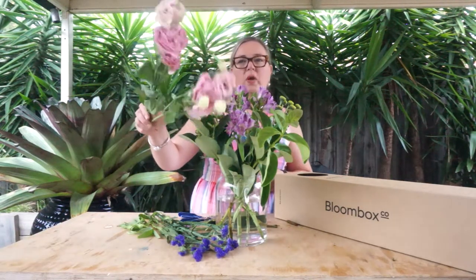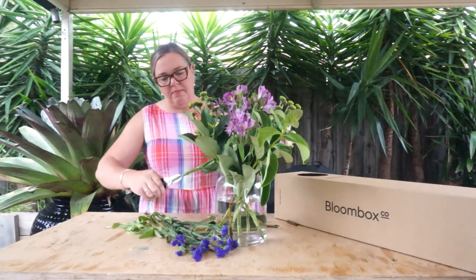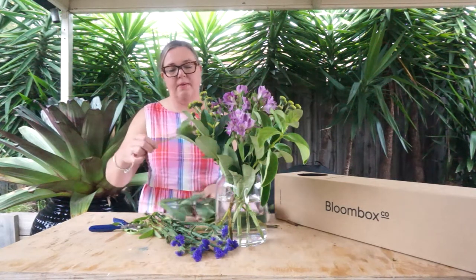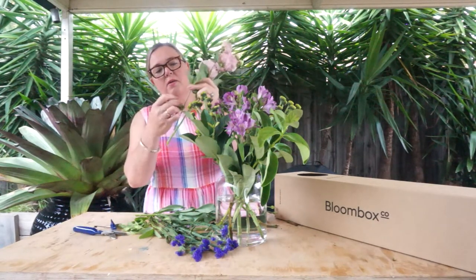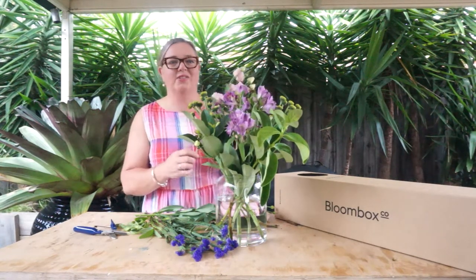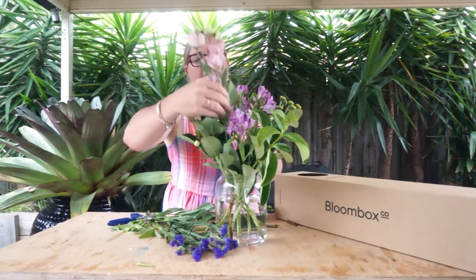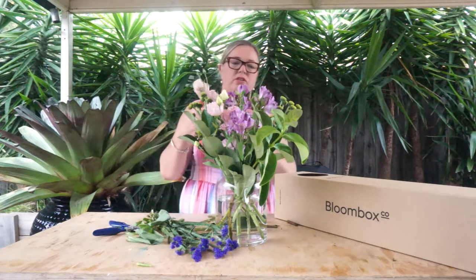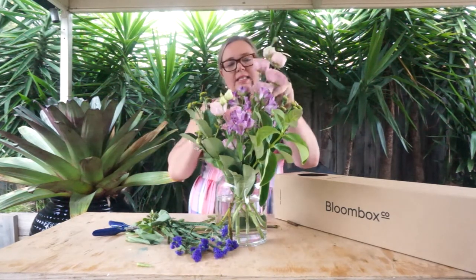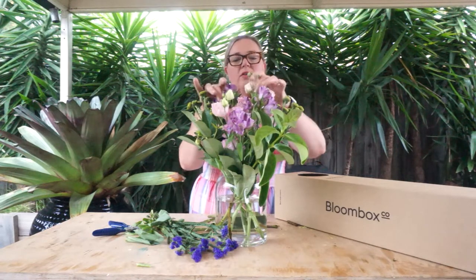Next we're going to work with the Lisianthus. The Lisianthus also just needs some basic conditioning — a quick trim on the ends. If you have a stem that has a little bud going to the side, you can actually remove it, pull that foliage off, and insert it as an extra stem of flower. Once you've got the foliage elements within your design, you want to start putting the pieces together so that you've got nice symmetry and the flowers don't compete against each other — they've all got their own space to do their thing and come together.